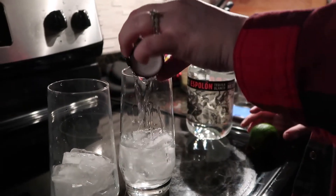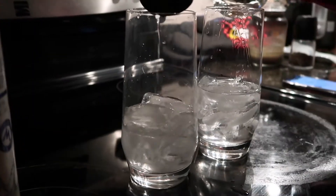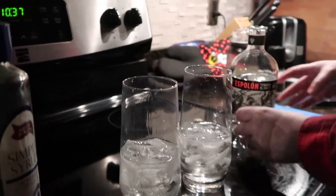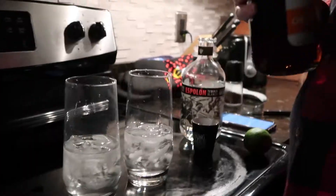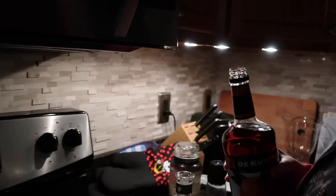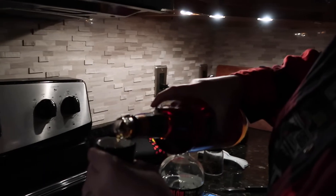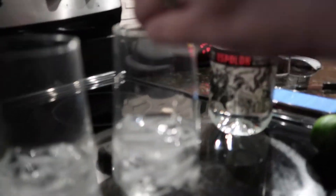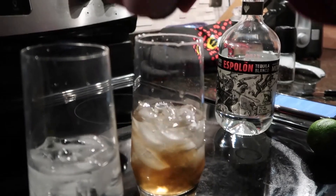About two parts tequila — alright, that's a lot of alcohol, that's a lot of booze. One part van der hum, or in this case orange curaçao. I can smell the tequila from here. It's a nice mix.